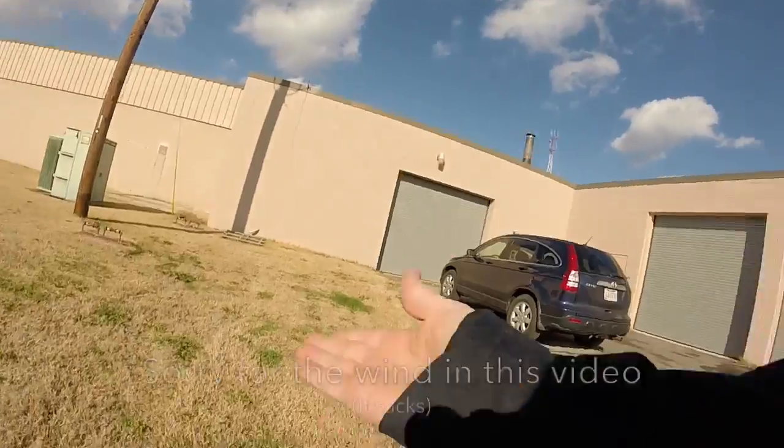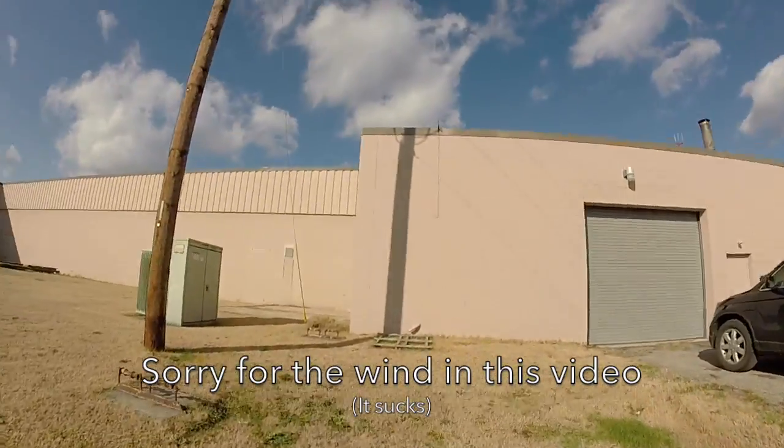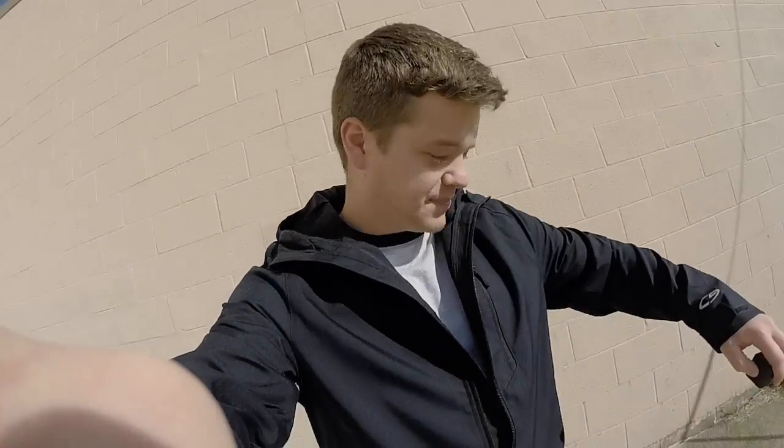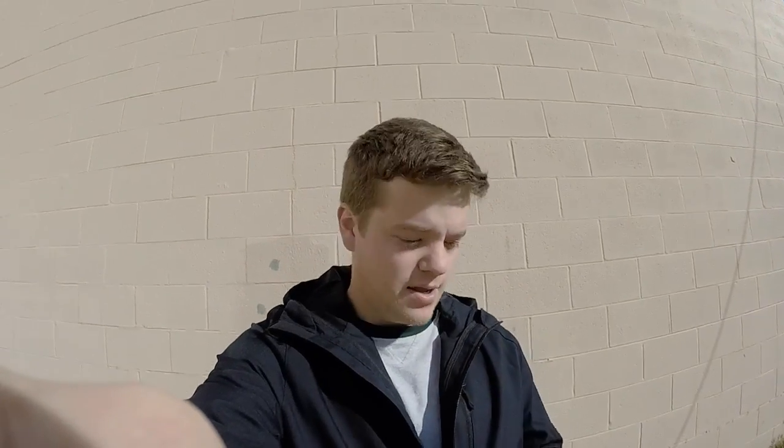It is bright out here — we're going to go over here to this wall to talk to you guys. What's up guys, I'm sorry if I sound a little bit nasally. It's kind of cold here, as you can see I'm wearing my jacket, and I've got a little bit of a cold, so if I sound weird that's why.